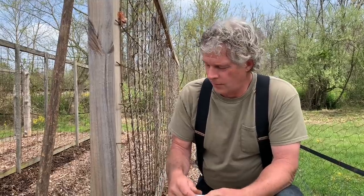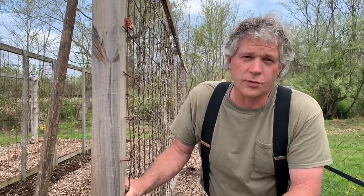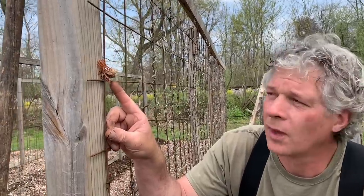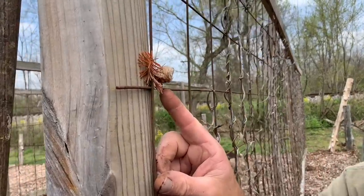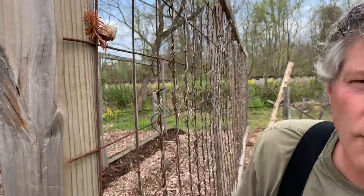At Christmas time this past year, we brought our Christmas tree in the house and as we were decorating it, we found a praying mantis nest. You don't want that in your house — those little praying mantises hatch out of that nest and they're everywhere. I've heard of people going after them with vacuum cleaners to get them off the drapes and windows. So I brought our praying mantis nest right here to the garden. Praying mantises are tremendous pest control for unwanted bugs — they eat a lot of bugs.